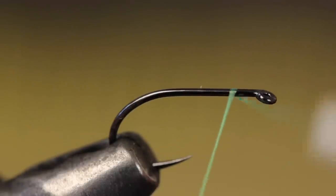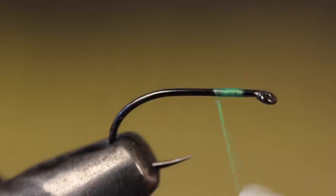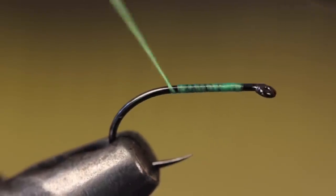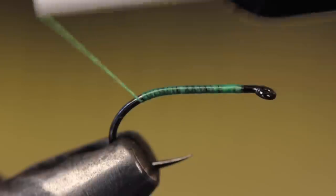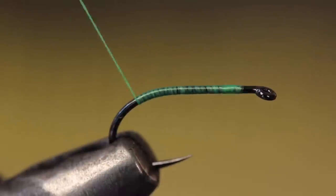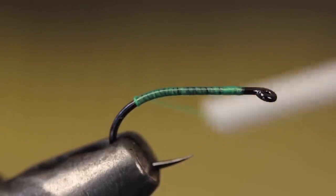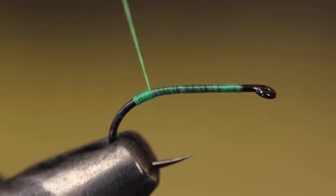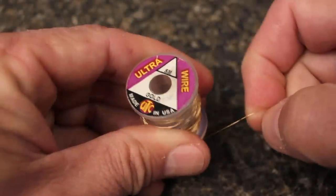Start your thread on the hook shank, leaving an eye-length space behind the eye, and take wraps rearward before snipping or breaking off the tag. Continue taking thread wraps a little ways down into the bend of the hook — the distance between this point and the straight hook shank will determine the length of the tag. If your thread is relatively flat, give your bobbin a clockwise spin to cord it up and produce some more pronounced tag. Make touching wraps of the corded thread up and out of the curve to the flat part of the hook.